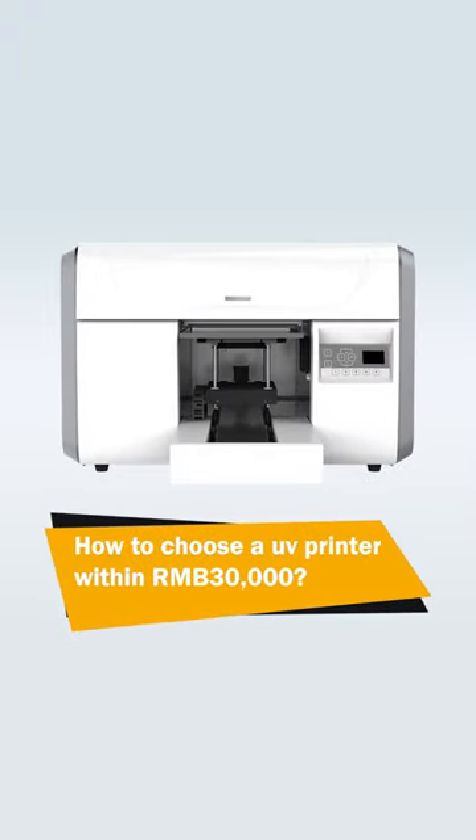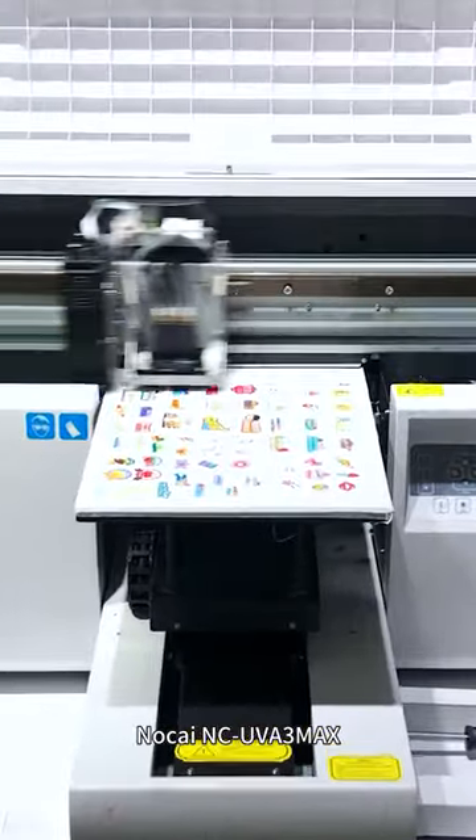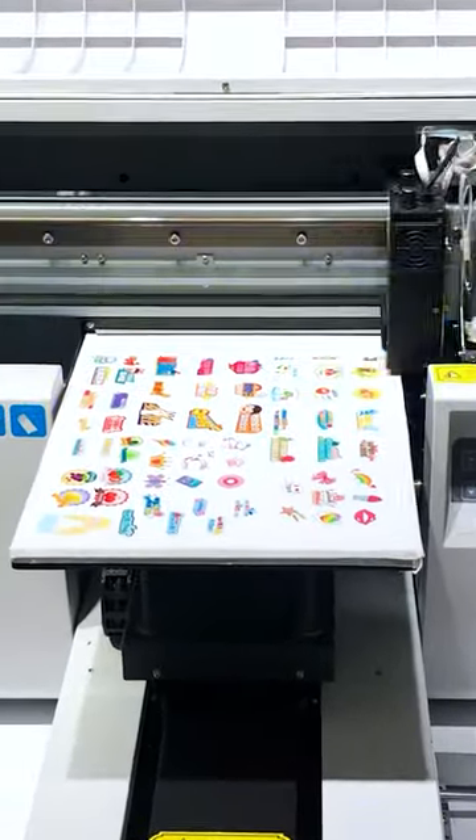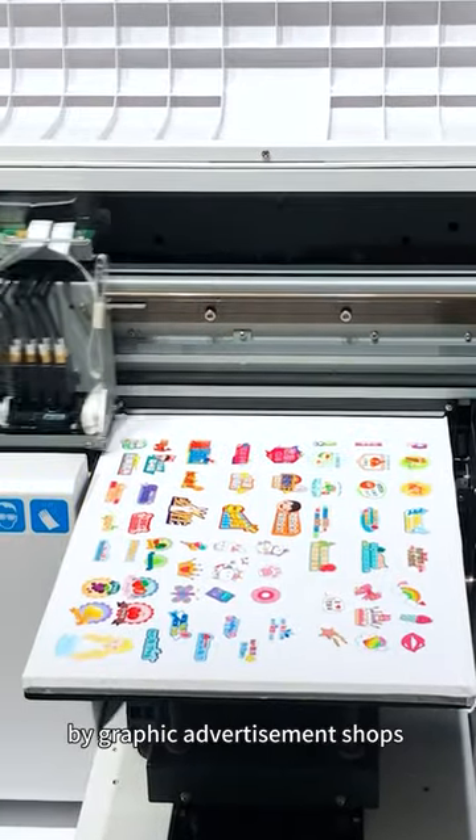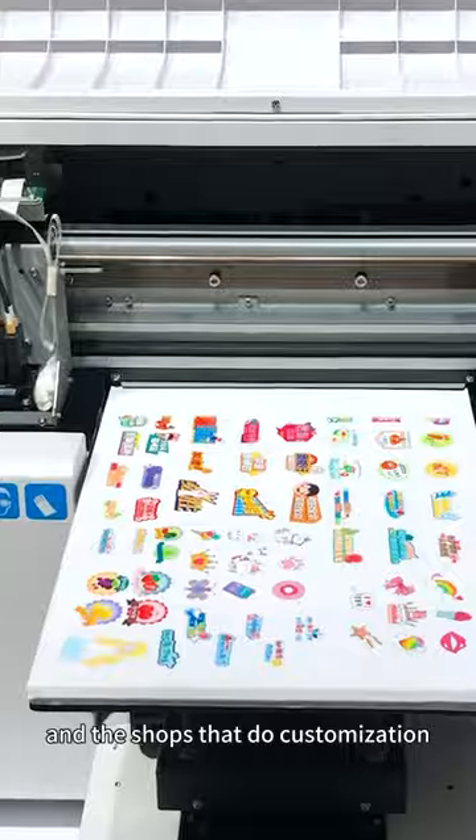How to choose a UV printer within 30,000. The Nordtai NC UV A3 Max, known as the magic UV printer by graphic advertisement shops and shops that do customisation.